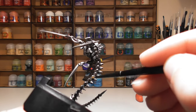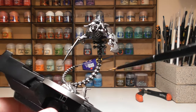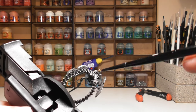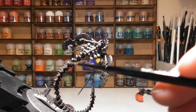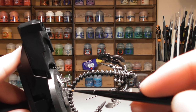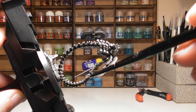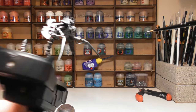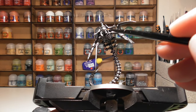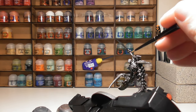Also apply some Runefang Steel to the side spines of the tail to increase the shine, and do an initial base to the tip as well — we want to keep that nice and sharp, as it does look a bit like a knife. These models typically come in threes, so I'd recommend batch painting them if you prefer that approach.